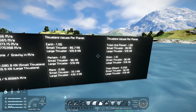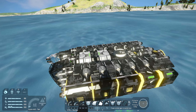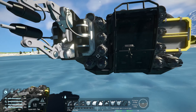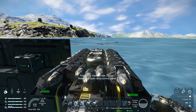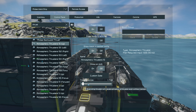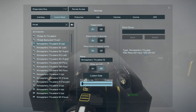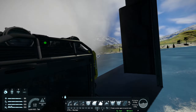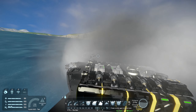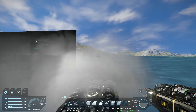That brings me to the third thing — to run all these thrusters you need to figure out how many batteries you'll need. I've covered this in a separate video linked in the description. You can work out how much each thruster uses by going into the control panel. Looking at a thruster, the max required input is 600 kilowatts. We can imagine the bottom thrusters are always running at full to keep the ship airborne, plus either the forward or backward thrusters and the side thrusters. Add up all the bottom thrusters and the thrusters for one direction of travel.